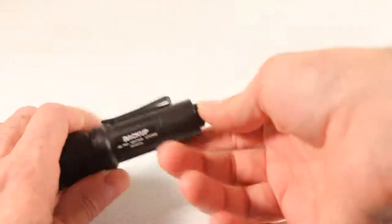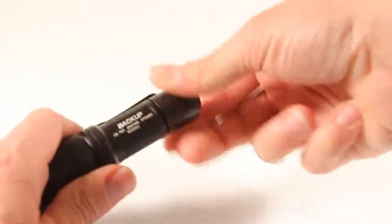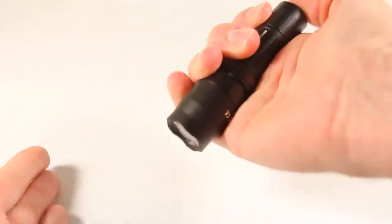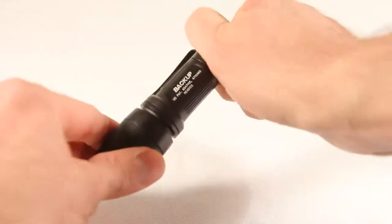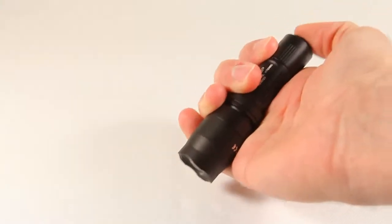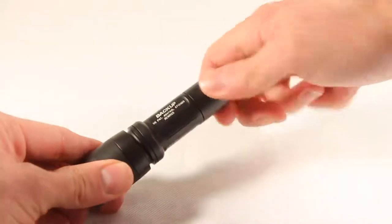So I think it's good from that standpoint. The tail cap will come off and you can get replacement caps. You can also unscrew it slightly and it will not lock on. Point being, it won't come on in your pocket — it won't accidentally activate and die with just a slight unscrewing of the tail cap.